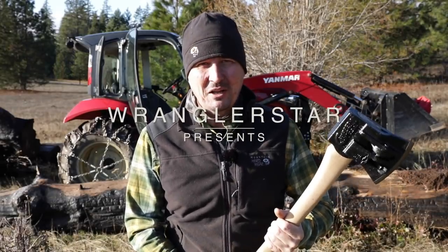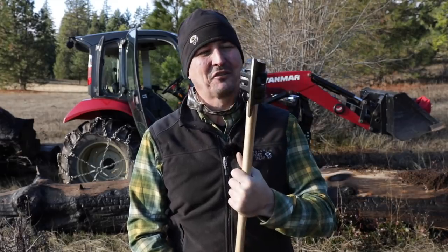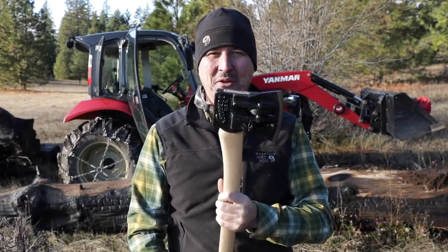Welcome back, friends. Today you are in luck. Finally, we will be testing the strangest axe ever made, the American-built Chopper 1.